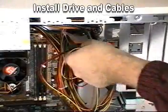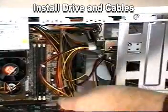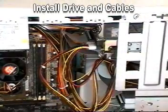At this point, you can power up the system and prepare the drive for service, and your installation should be complete.